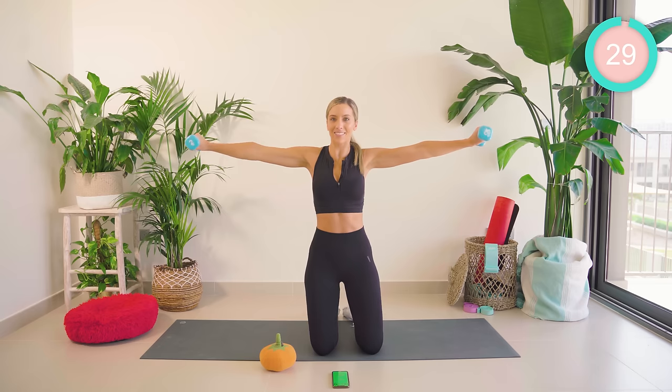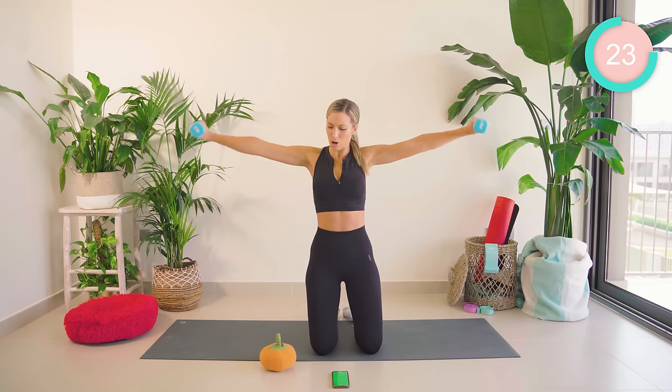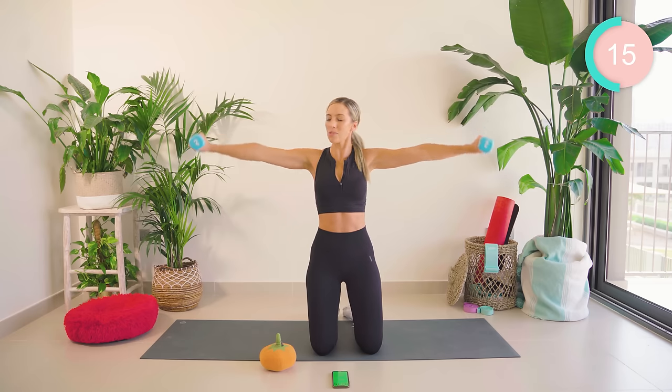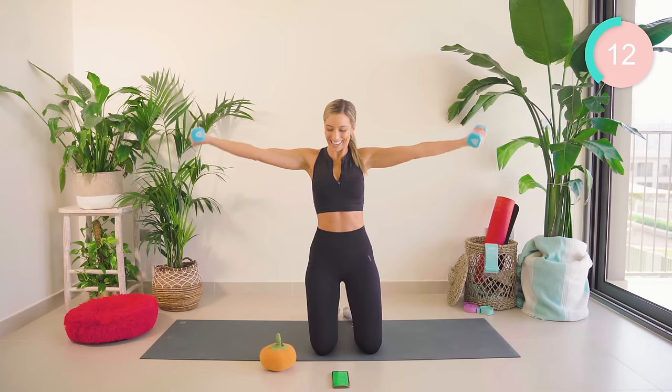Okay, bring those arms out to 90 degrees. We're just going to do tiny little pumps at halfway. We turn the palms upwards. It already burns. Come on, guys. Three, two — turn the palms up. Let's go.